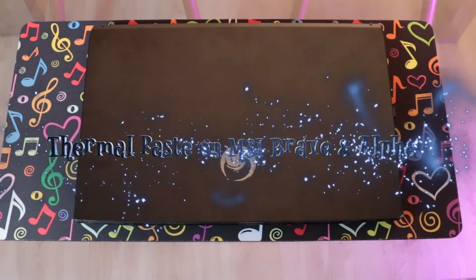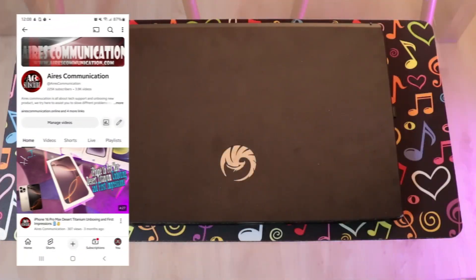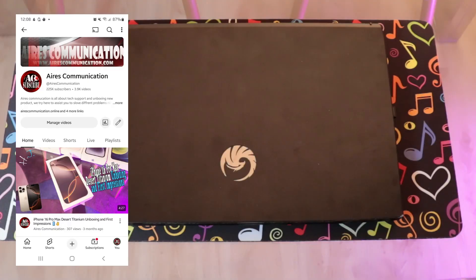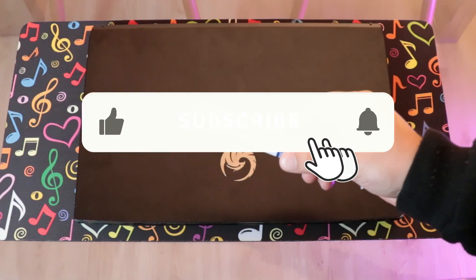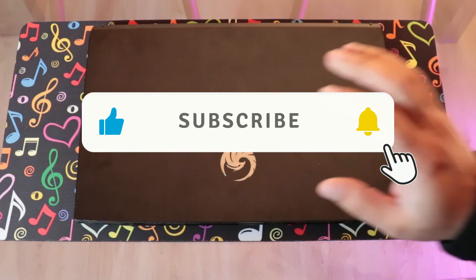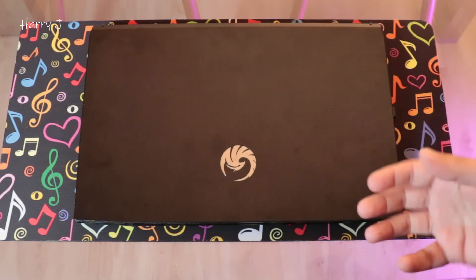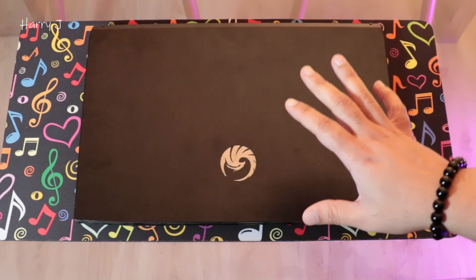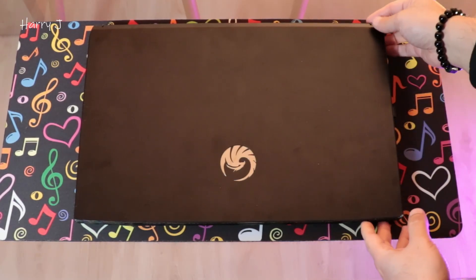Welcome, this is how we try for mass communication, here again with another video. In this we will show you how you can apply thermal paste to an MSI Bravo Alpha notebook if your notebook has a problem with restarting again and again, an overheating issue and cooler issue. You can do this, but it is a hot tutorial so without knowing anything about the computation you should not do this.